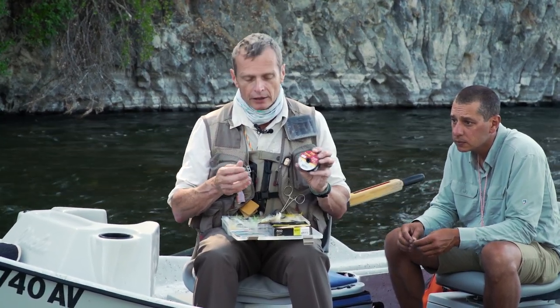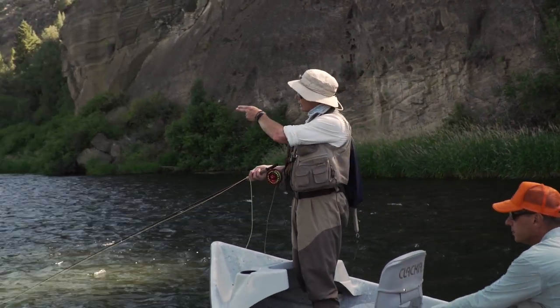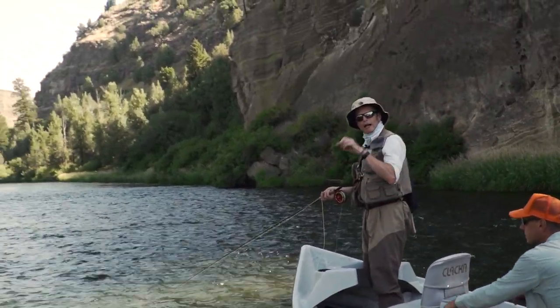Now let's put this all together and float down a bank to show you how to fish a streamer from a drift boat. Here we are in the drift boat — I've got my streamer tip set up and my streamer rigged. We're going to hit the bank, casting the fly as close to the bank as possible, and I'll show you how it's done as we go.